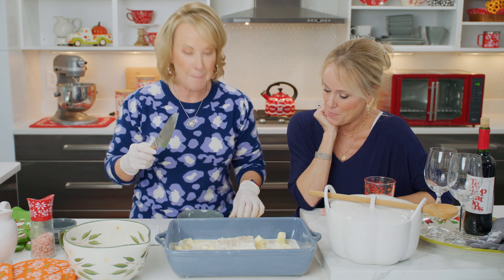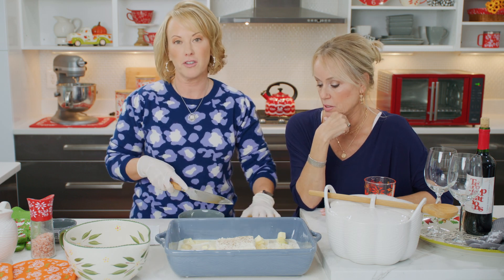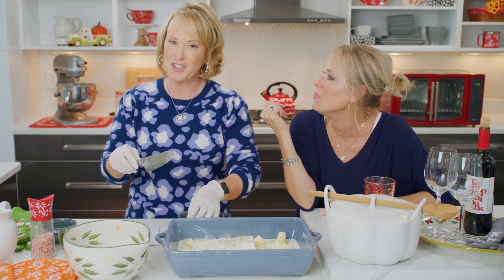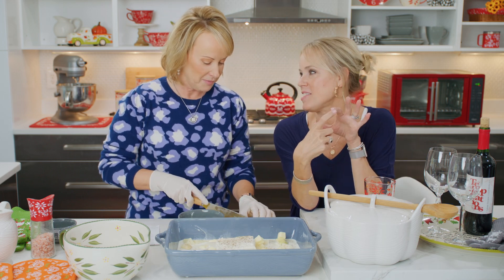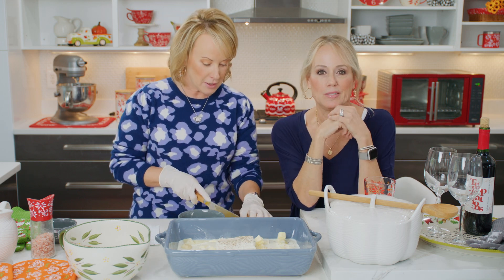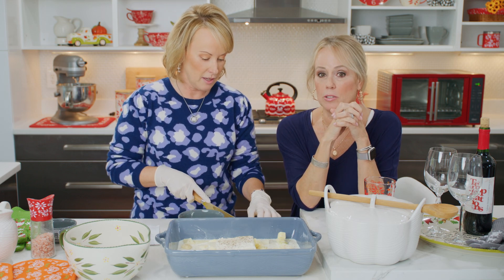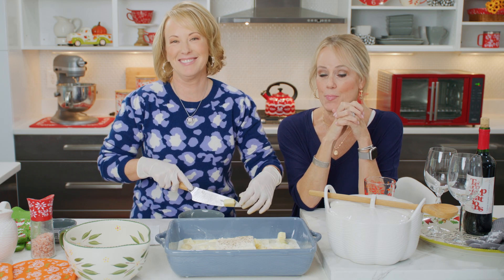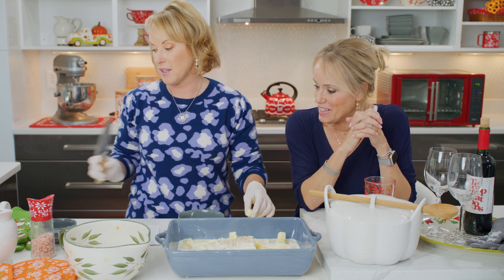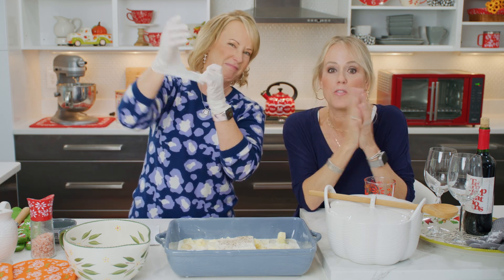I am slicing up butter. Because everything's better with butter, right? Name me one thing that butter has ever hurt. Margarine. Well, margarine's not even butter. Did you have that growing up? It came in that little plastic tub. And it was super yellow — like safety yellow, neon. Either way, it's delicious. We have a saying in our family that everything's better with butter, and everything is a vehicle for butter.